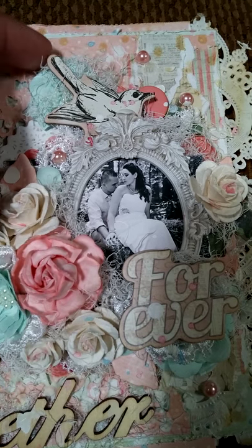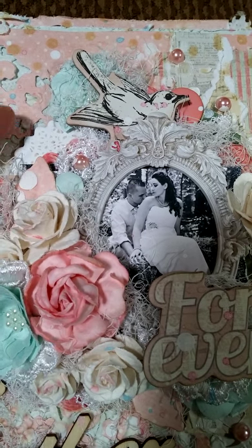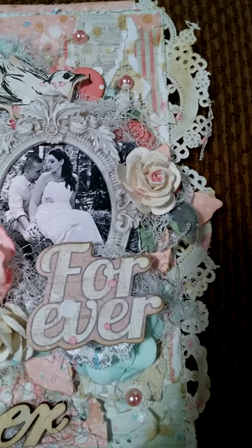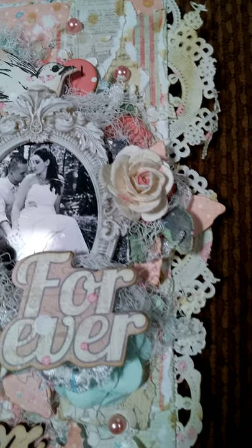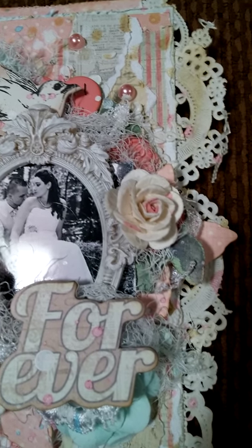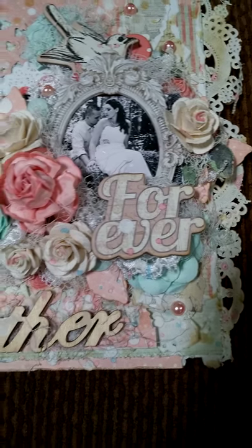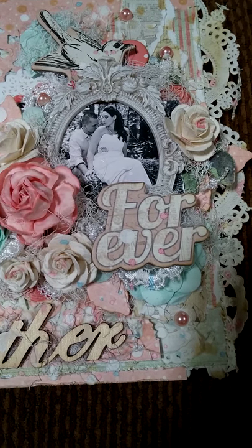This is a bird chippy from the collection and then a doily chippy there. Prima resin frame. Added some pearls. Just kind of a lot of layering. "Forever" — that was one of the chipboard pieces.